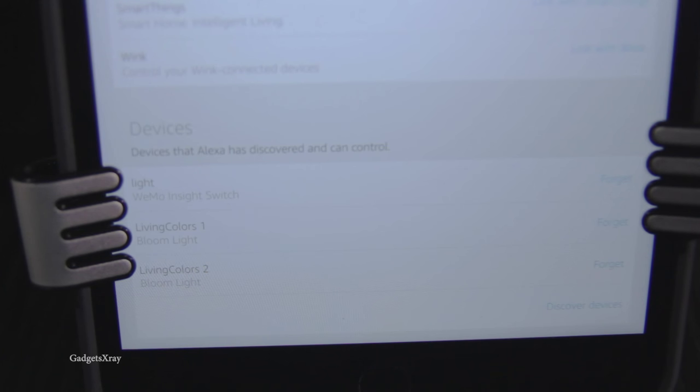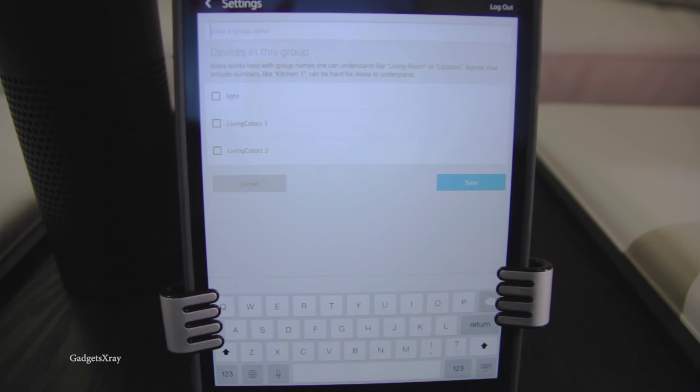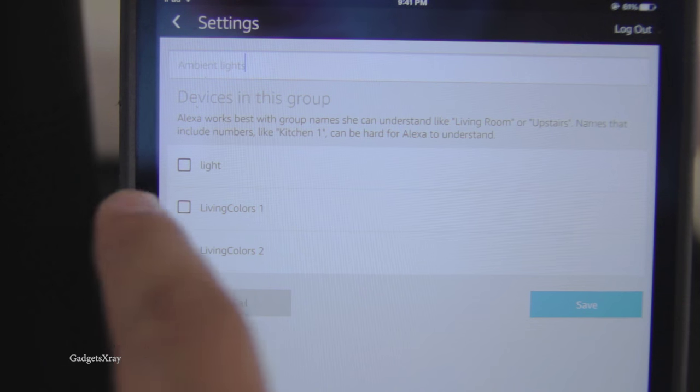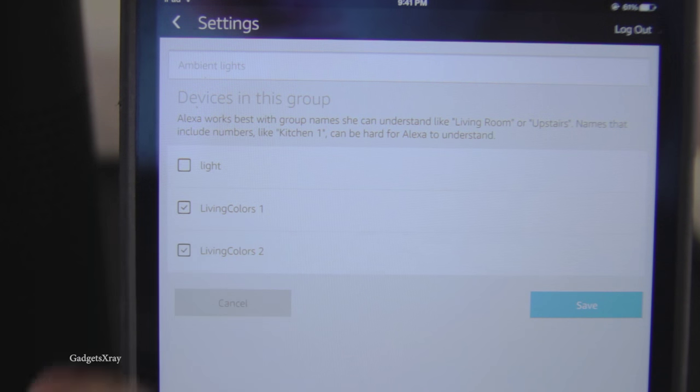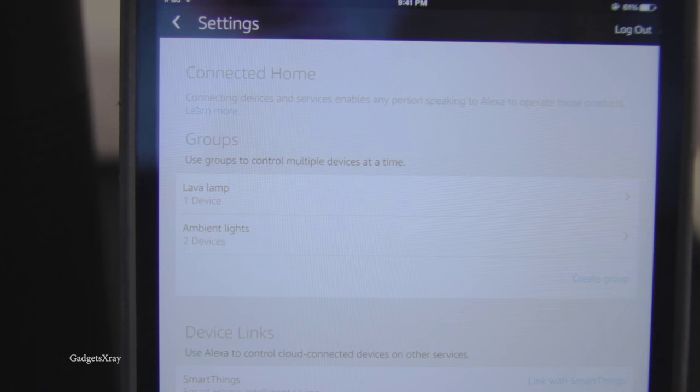Now we need to create a group. You can name it anything you want — I'm calling it 'Ambient Light.' I'll choose Living Color One and Living Color Two, then save. That should do it.